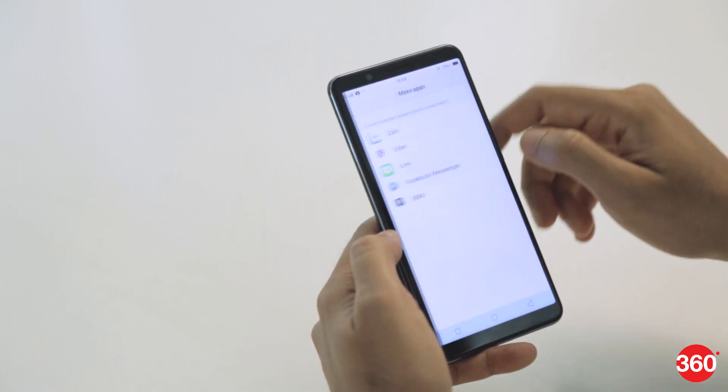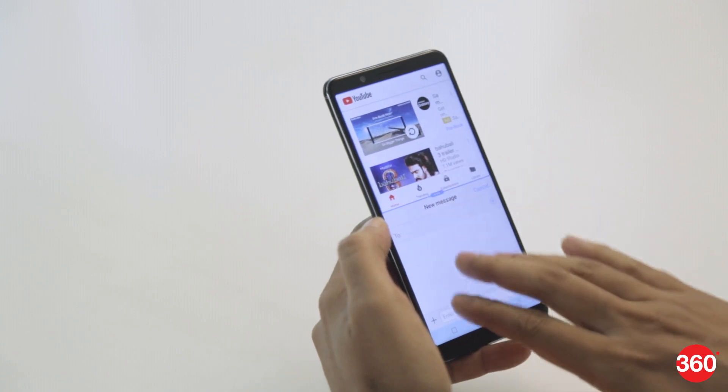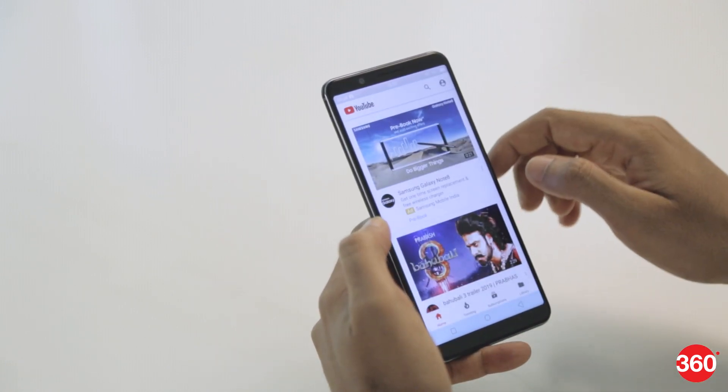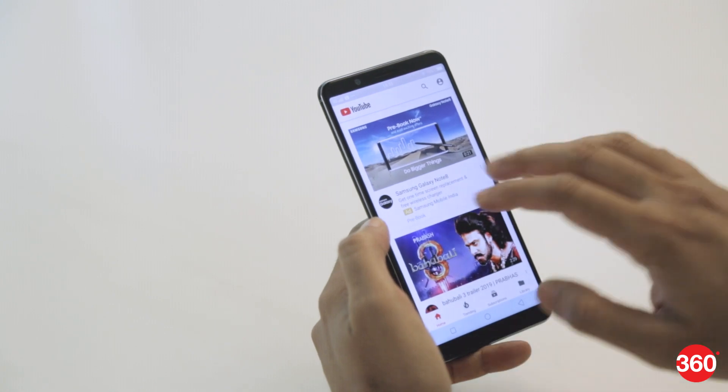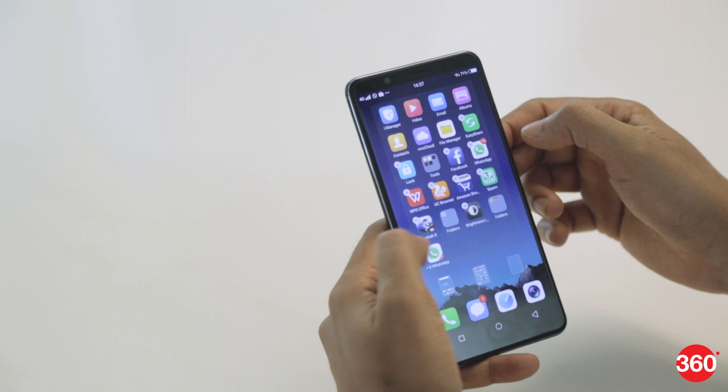You can enable face beauty for video calls in some apps. Smart Split 3.0 lets you use two apps on the screen at the same time, but the list of compatible apps is very limited and Nougat's standard split screen feature isn't supported. You can also have two instances of some apps such as WhatsApp for two different numbers.